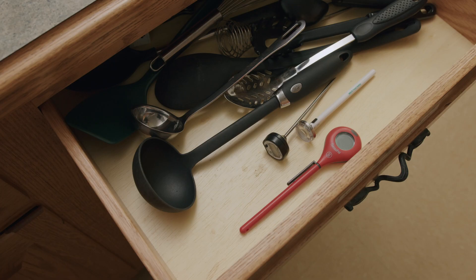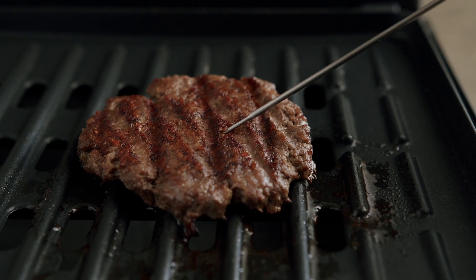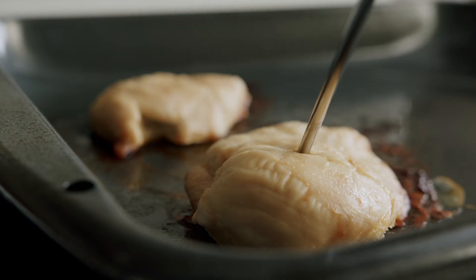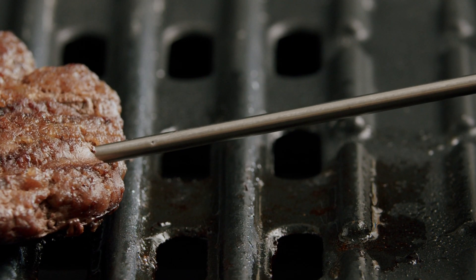It is important to keep your thermometer in a location that is easily accessible, for example at the front of a drawer or designated location. Use a thermometer to take the temperature of all meat, poultry, or egg dishes. This is the only reliable method to determine if your food is cooked to the proper temperature and can help prevent foodborne illness.